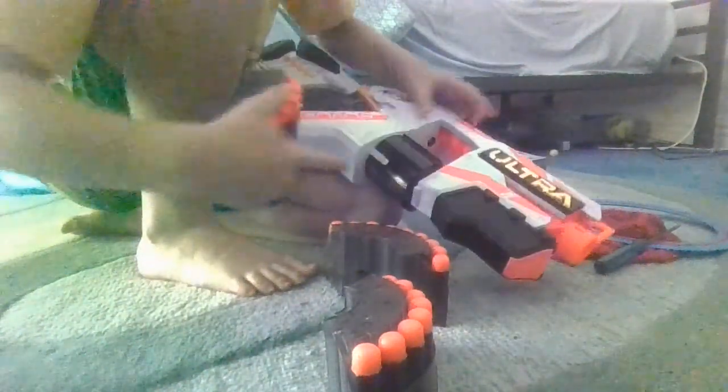It will come with 25 bullets, which I have already put in these things. What you're going to do is get the gun and slide them onto this black thing.